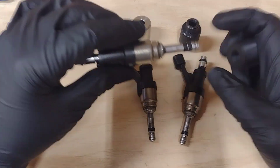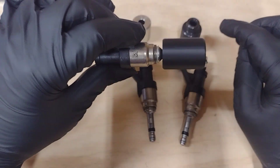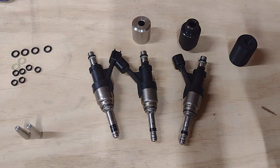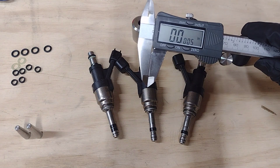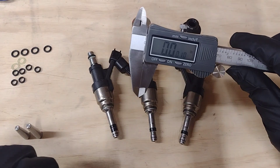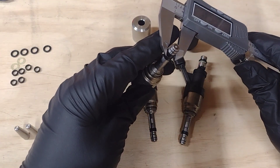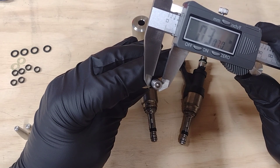Then we have ours. Ours is actually just a 3D printed piece that we sized ourselves. I've already compressed both of these with ours. Get it on there — I've already compressed it, that's why it was easy to get on. Leave it on for a minute, let it compress, then take it off. After zeroing out the caliper, we can get our measurement.